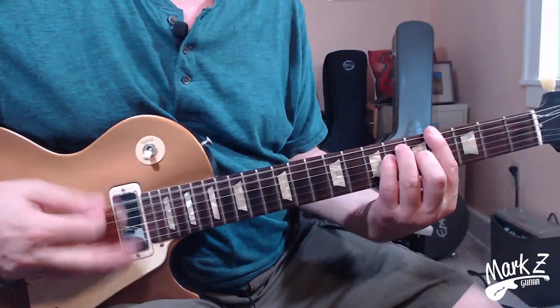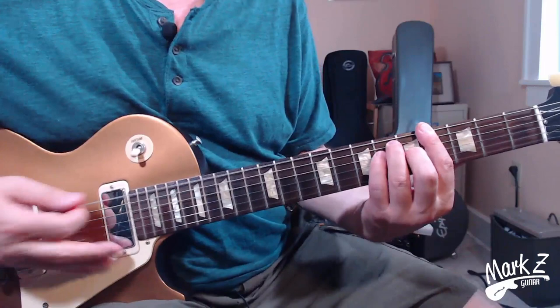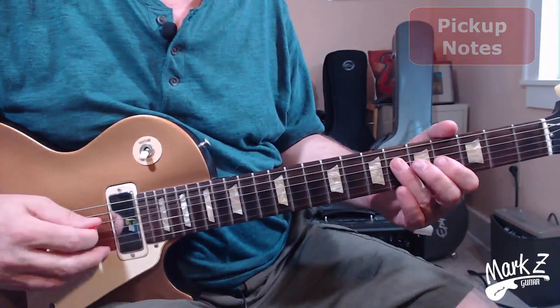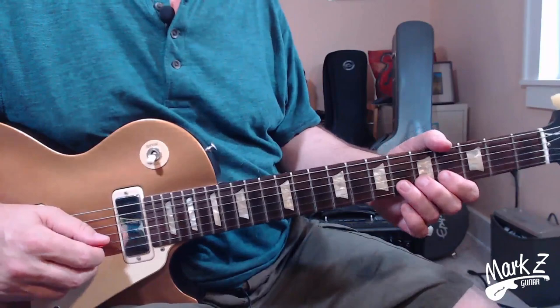This whole lick is centered around the A-flat barre chord on the fourth fret, with the root on the E string sixth fret. Here are the pickup notes before we really get into the lick itself — they really give it its character. Starting on the D string fourth fret. That last note is a half-step bend on the sixth fret of the B string, and then you want to give it just a little vibrato once you get it up there.